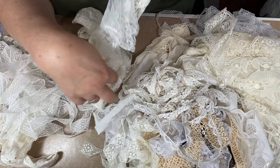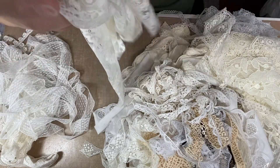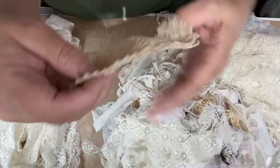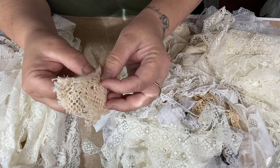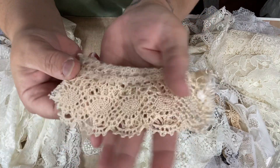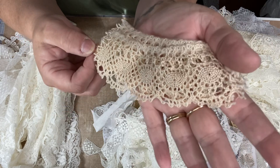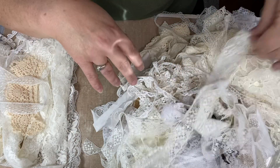Oh my gosh, it's so darn pretty and there's probably a little over a yard of it here. These little pieces I just grabbed them — there's like three pieces here. It's like a beige color, it's vintage, so I grabbed that. There are a couple other ones of those in here somewhere.